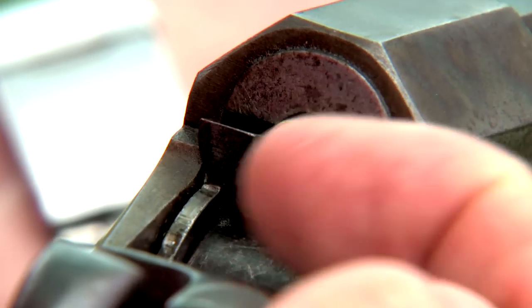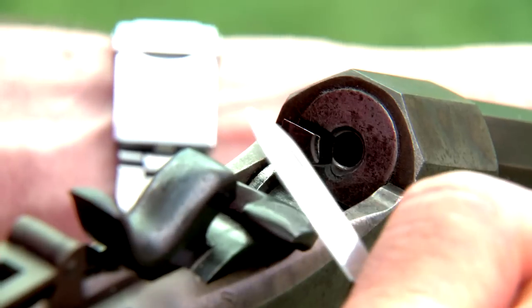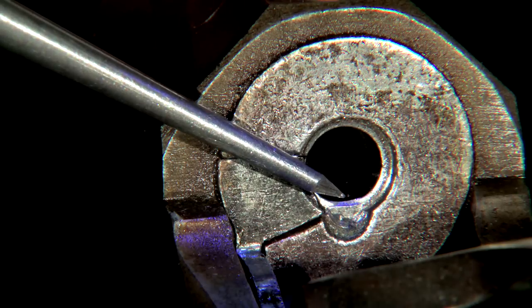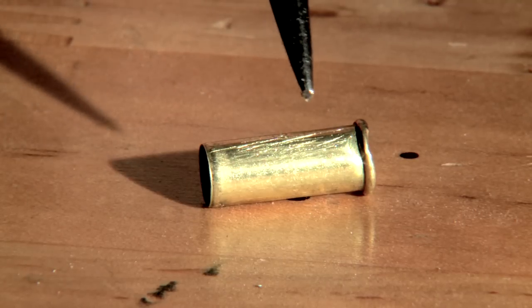It's not uncommon to have extraction problems with an old rimfire. This can happen when the soft steel used in older barrels is peened over by excessive dry firing, in which the firing pin hits the back of the chamber raising a small burr. This burr can prevent extraction.